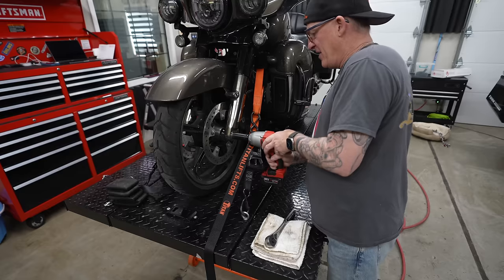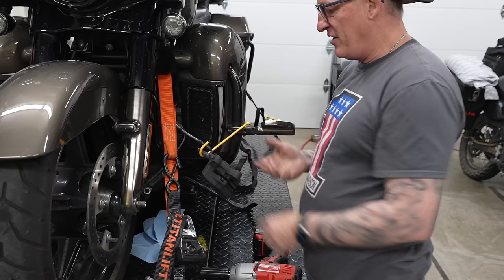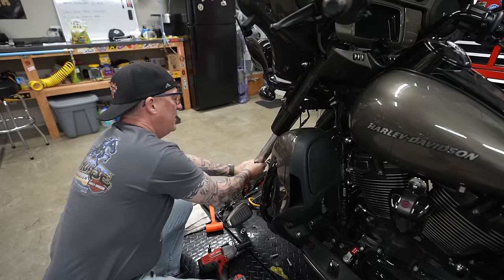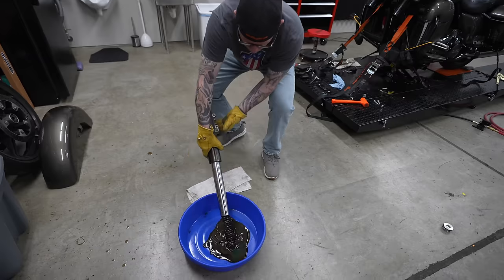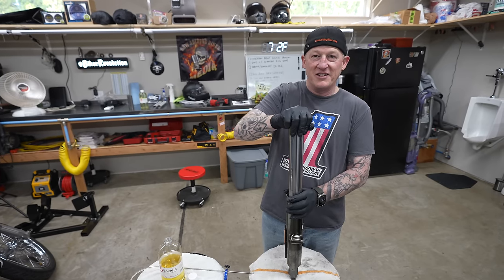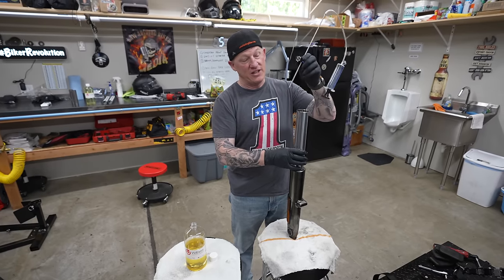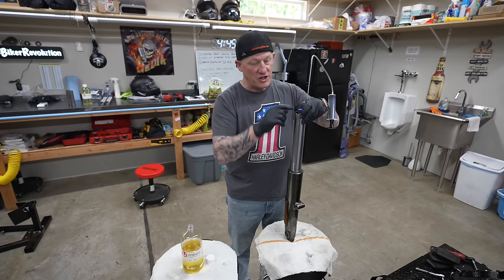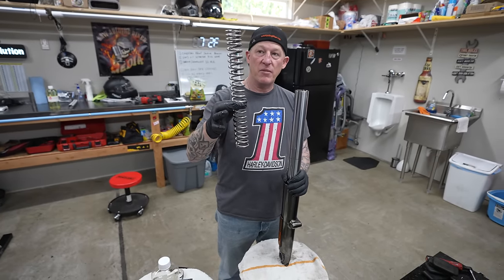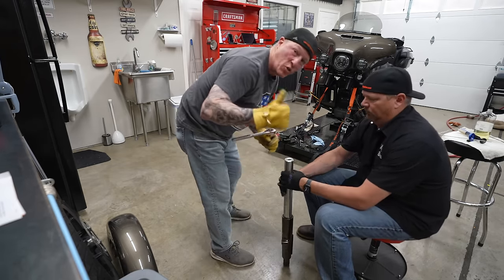Using handy brake caliper hooks — linked in the description — you can hook them around anything to keep the calipers from banging on your fender. Time for some Wilbur's zero friction fork oil. Using an air gap measuring tool set at 110 millimeters, I put it in and try to get to the top. Then we install the progressive springs — you can see the bottom coils are farther apart, tighter at the top — always put the tight end up. With Wilbur's, perfect torque is four foot-pounds.